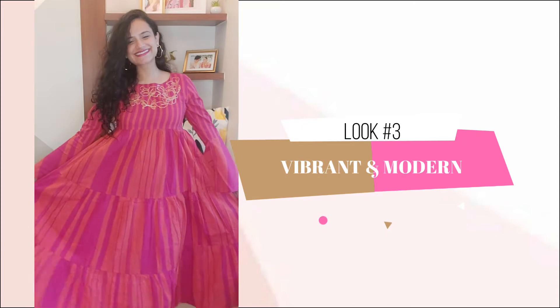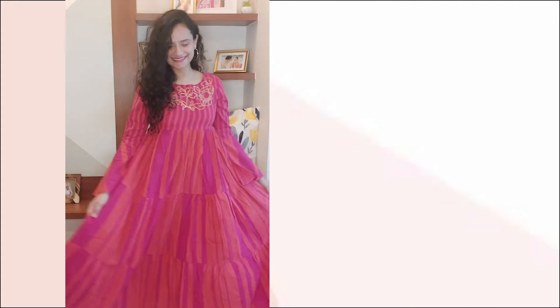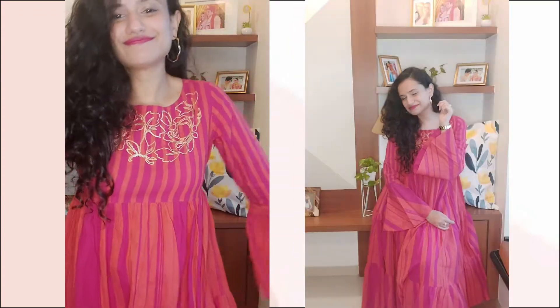Third look, one of my favorites — a bright pink and orange three-fourth anarkali kurta. I love the vibrant colors. It's easy, breezy and comfortable in fitting. It has these fashionable bell sleeves. Simple golden loops go well with the golden embroidery on the neck.